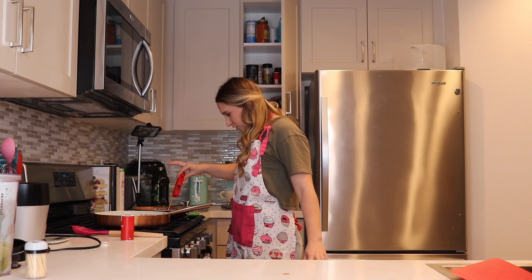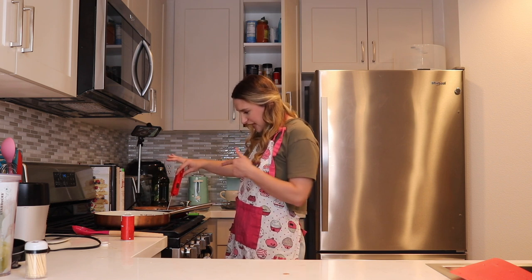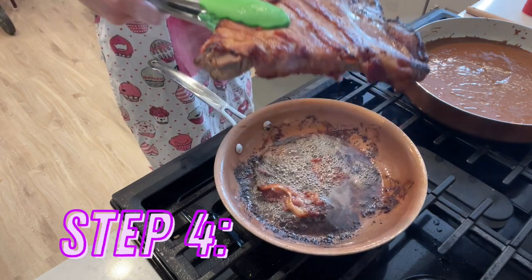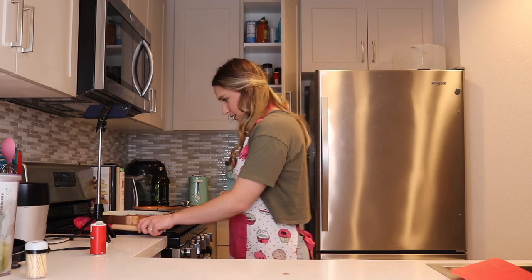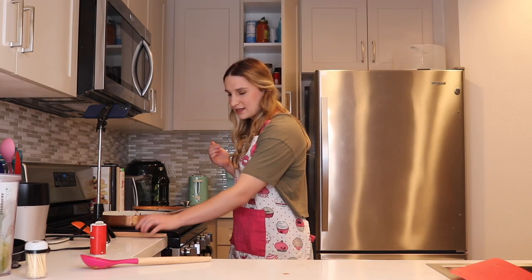We have reached an internal temperature of about 151, 152 degrees - depends on where I put it, this part is about 160. So that's really, really good. I'm gonna go ahead and turn off the heat for this. Now what I'm gonna do is transfer this T-bone steak into the sauce. I'm gonna turn this back on to about medium heat. We're so close to being done. This actually looks amazing. It smells amazing.